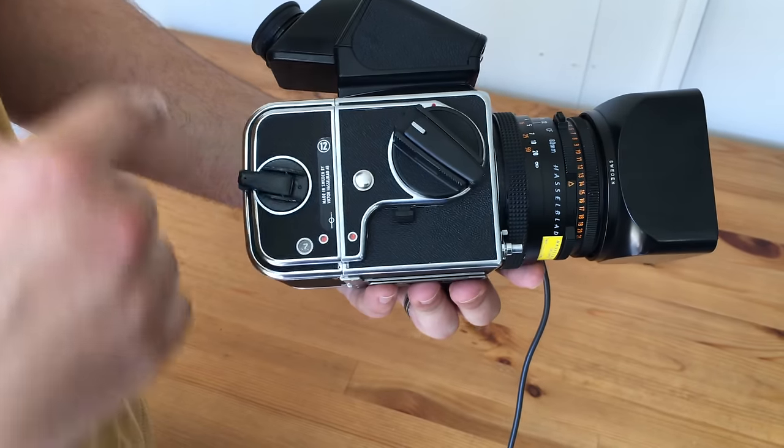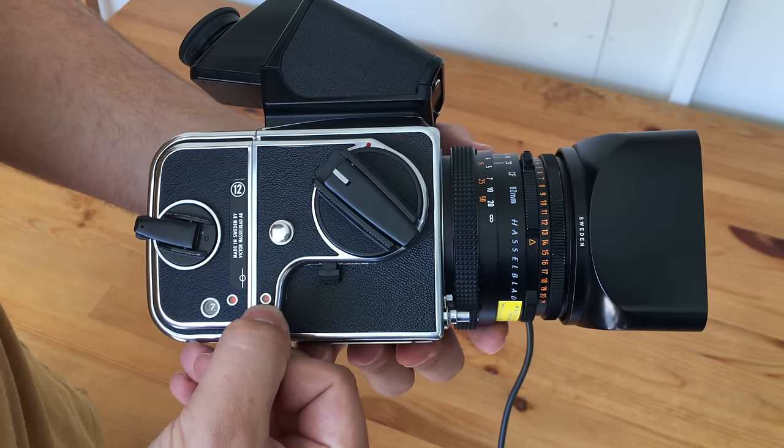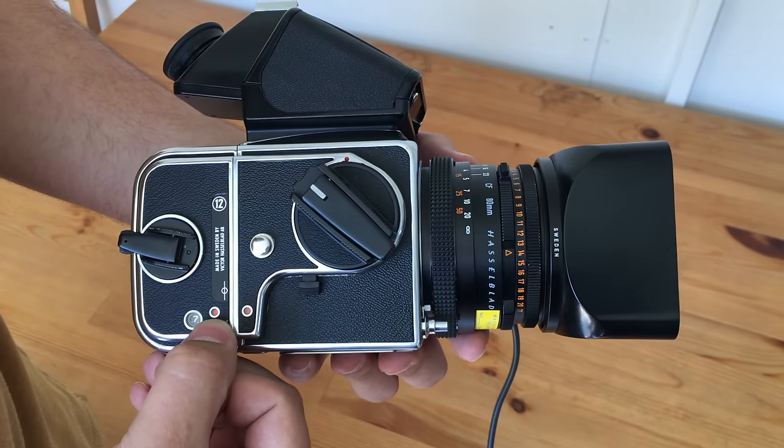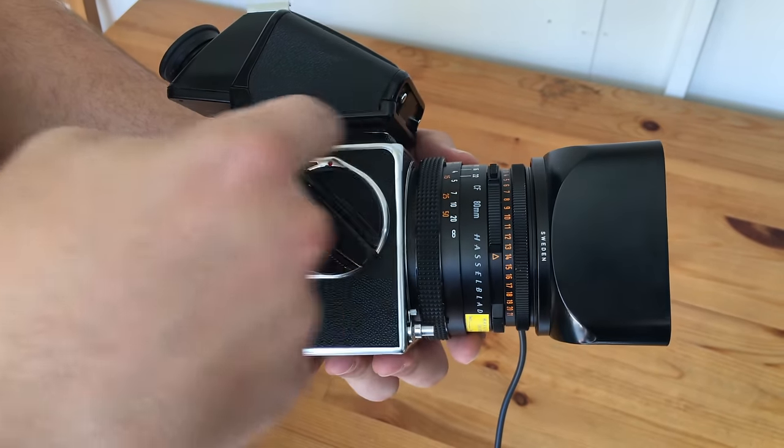There we go — it went dark, and hopefully whatever picture was taken will be relevant to show you. So we've just taken a shot of Nathan. On the side of the Hasselblad 500CM, down here you've got two little windows that are both red. This is the film back and this is the body of the Hasselblad.